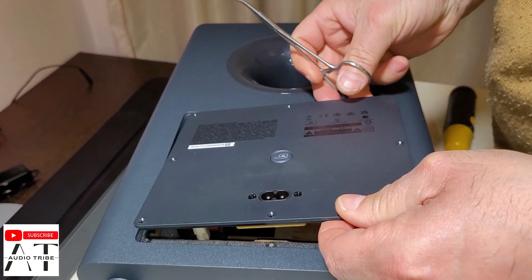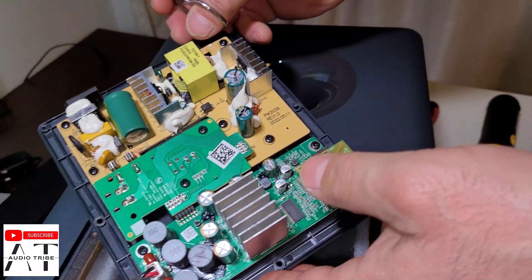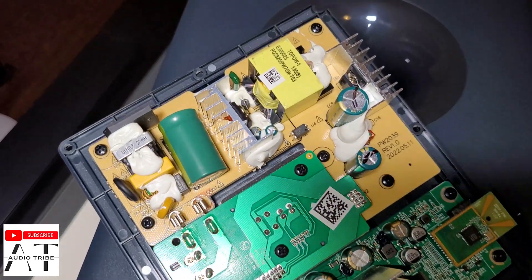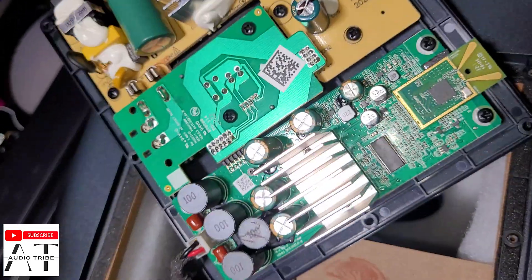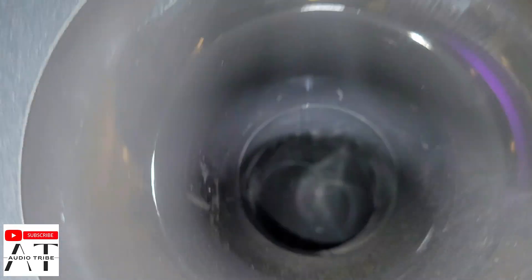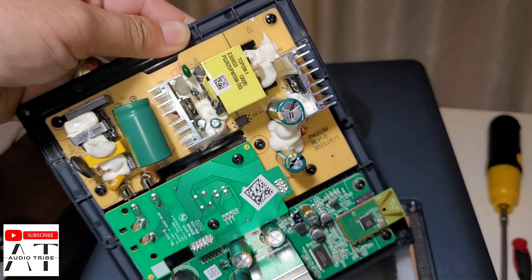Well, that was very easy to do. So here we have the motherboard of the JBL Bar 2.1. This is a lot of work for just 1 subwoofer and inside of it we see that there is just 1 big cone. Let's take out the speaker. That is very nice.